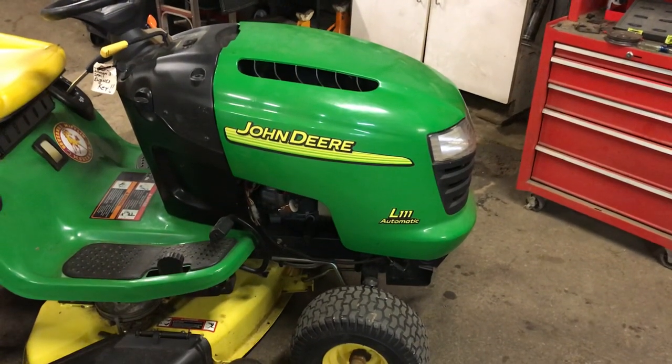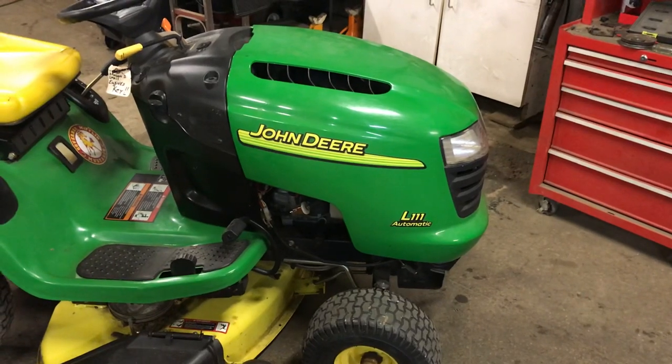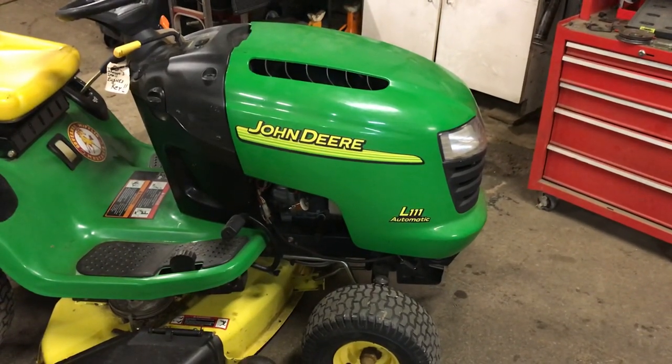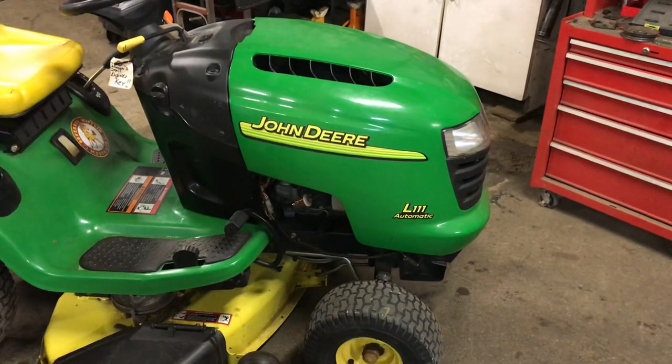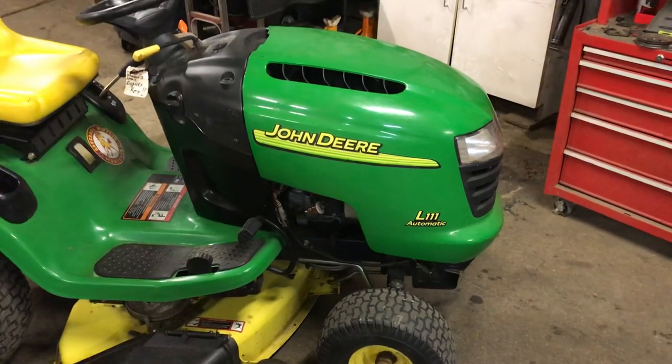Hey everybody, this is Brad from Johnson Small Engines. I have a John Deere L111. I just wanted to show everybody how I take off the John Deere L111 mower deck and help everybody out there take one off.